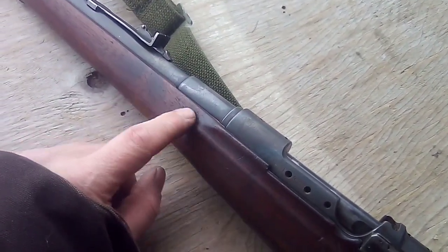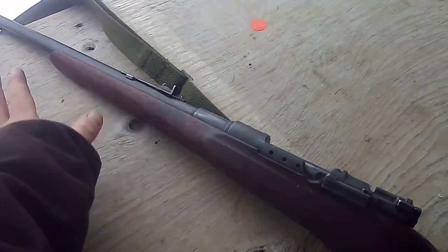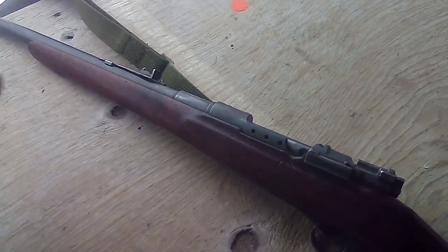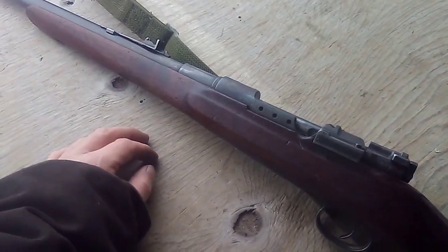The serial number on the barrel does not match the rest of the gun. Thinking about what they did when they converted these - they took off the barrels and then probably had another barrel ready, put it on, and you got back your stock and your action, but you might not have got your barrel back.